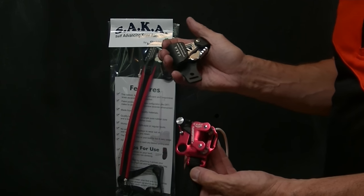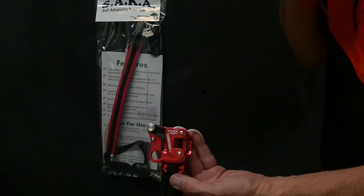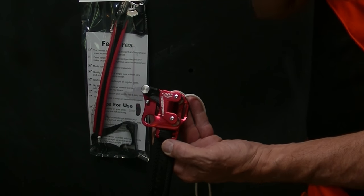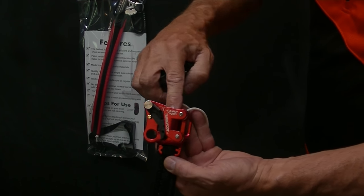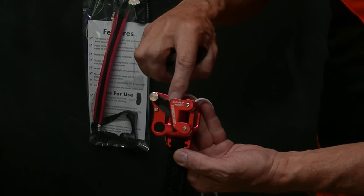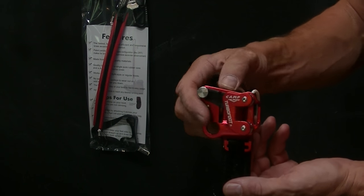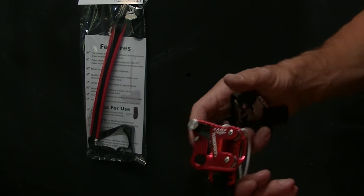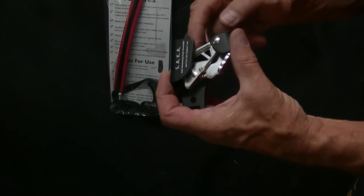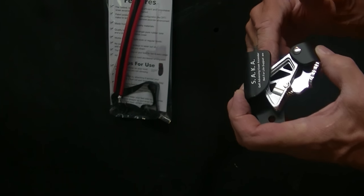One other thing we've gotten right with the SAKA is the spring tension. The Camp has very light spring tension — and I think they're after minimal friction for their foot ascender, which is fine — but there's a real issue between too light and too much spring tension. Too much adds drag going up; too light tends to cause slip. The SAKA seems to have a really good spring tension that allows the rope to pass very quickly but still engages positively.